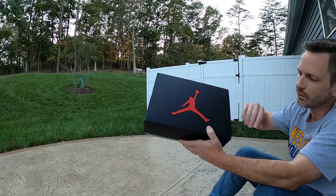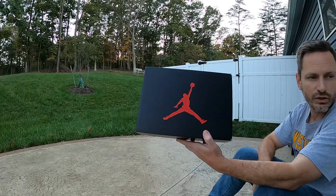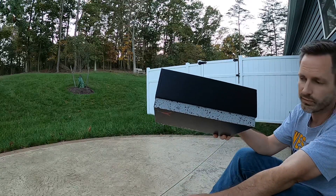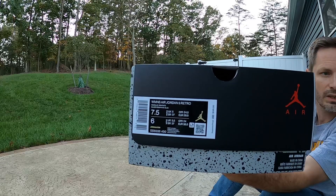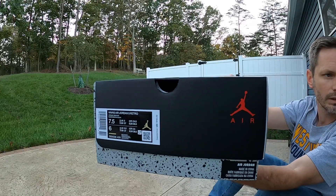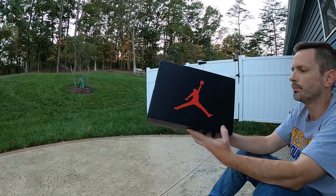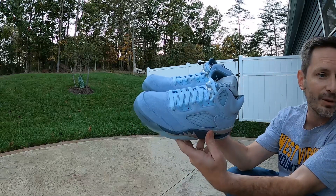But we got this familiar box — flat black top, red Jumpman, and then that cement print down on the bottom. The tag reads women's Air Jordan 5 Retro, and the colors are Ice and Blue Graphite. This pair costs $190 retail.